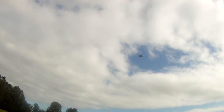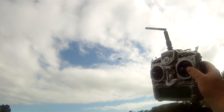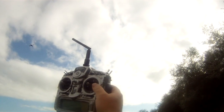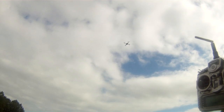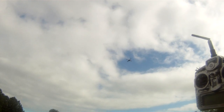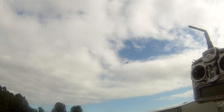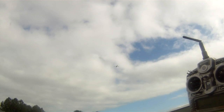Alright, let's GPS lock. As you can see, let's see how she does. There's quite a strong wind. And I must admit, that is a lot better than it was before. Still dropping a bit in altitude, but there we go.